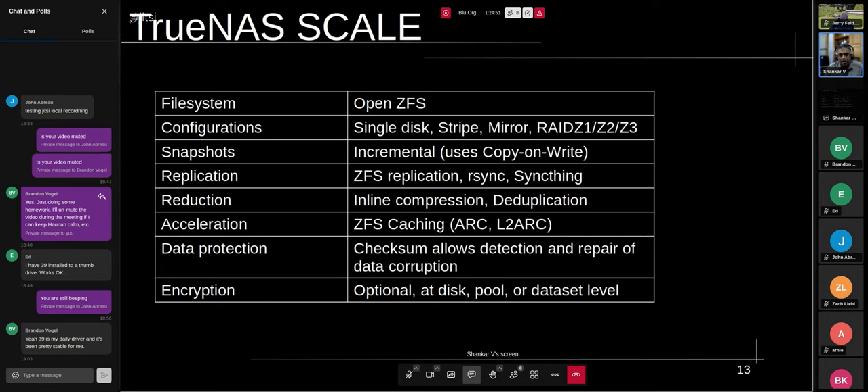For data protection, ZFS is constantly checking — the checksum allows detection and repair of any bit flips. You can also enable encryption at the disk level, pool level, or dataset level, which comes with performance overhead but is available if you need it.